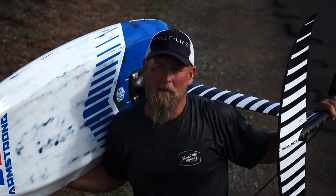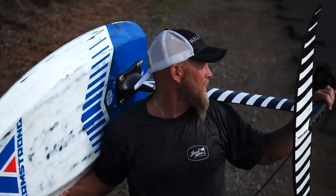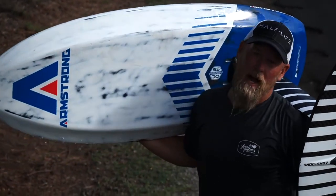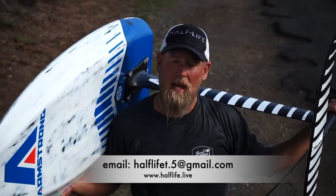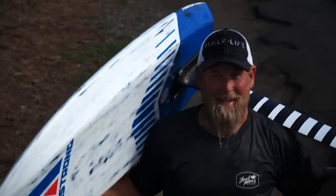Alright, there you have it — world's smallest waves out here at Guardrails. Guardrails is a killer foil spot on Maui, a little small today, but the 4.5 with the 1250 is a great setup. You can take a tiny small day and still have a lot of fun, so I highly recommend both of these — they enhance your foiling greatly.